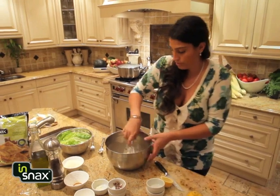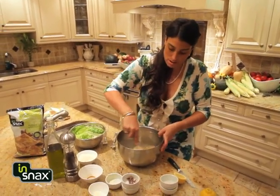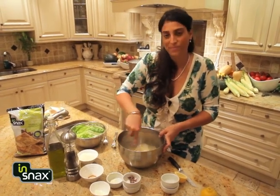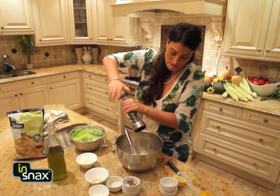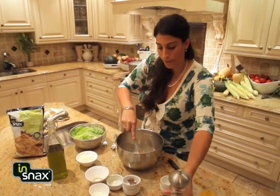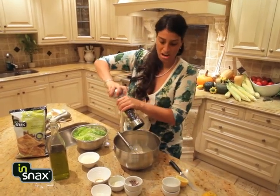Blend that up — keep blending. Beautiful. And a little bit of fresh ground black pepper. I'm gonna add a little more, why not.